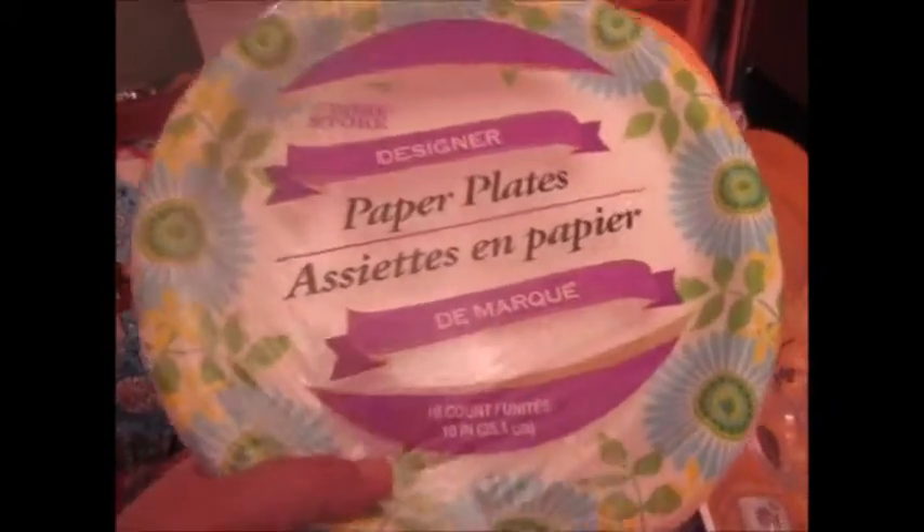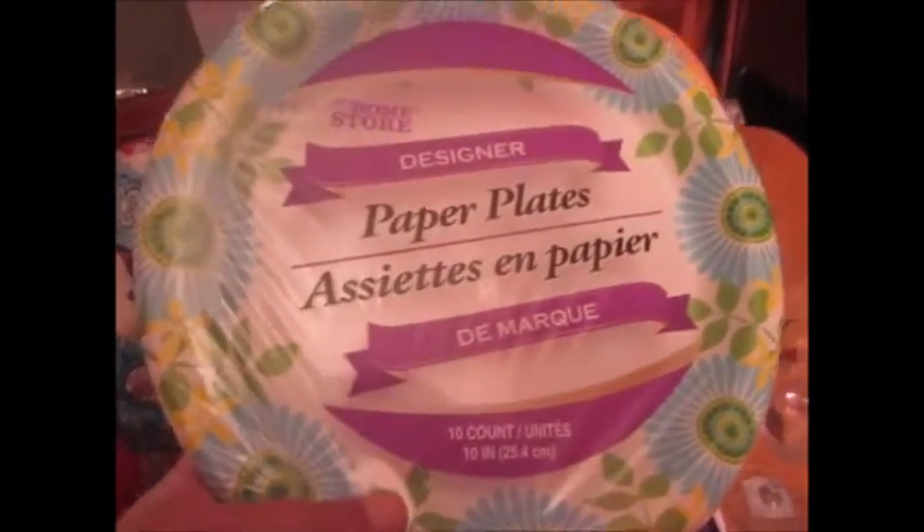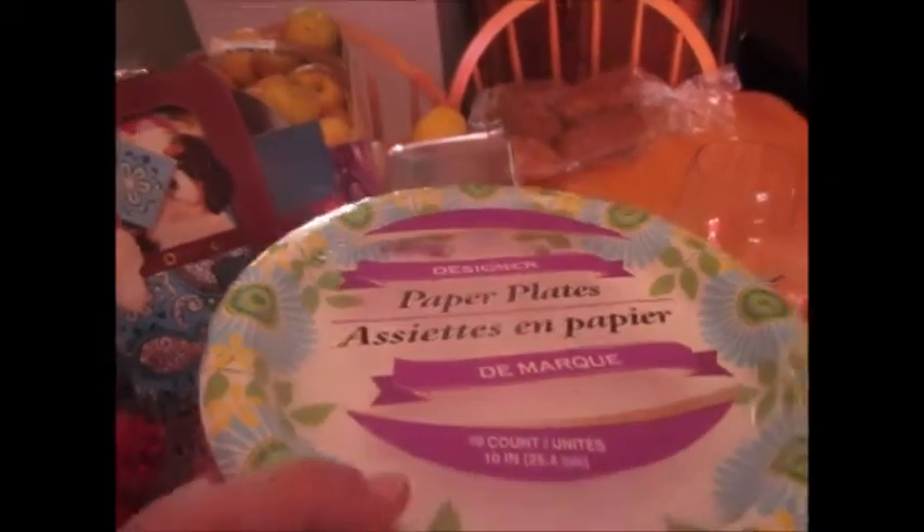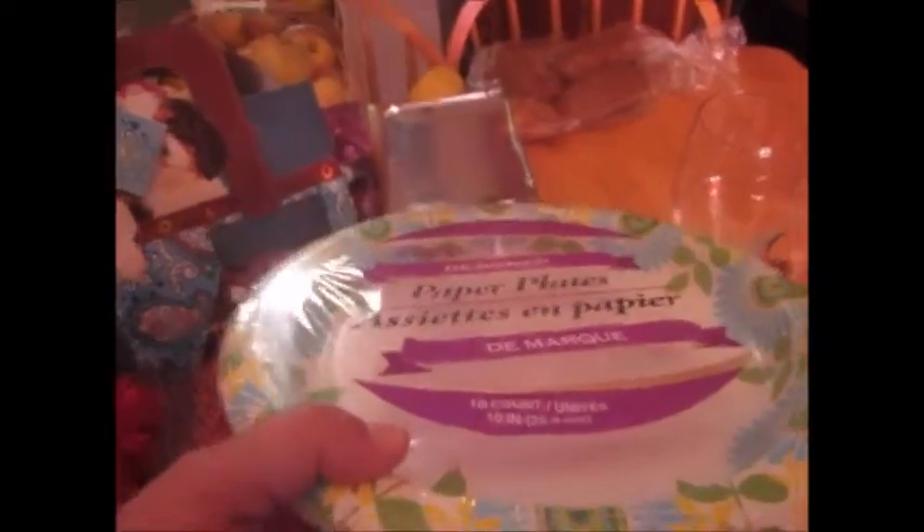I also bought these paper plates. Because I paint a lot on canvas with acrylic, these make really good palette plates to put your paints on, and then you just toss them when you're done.